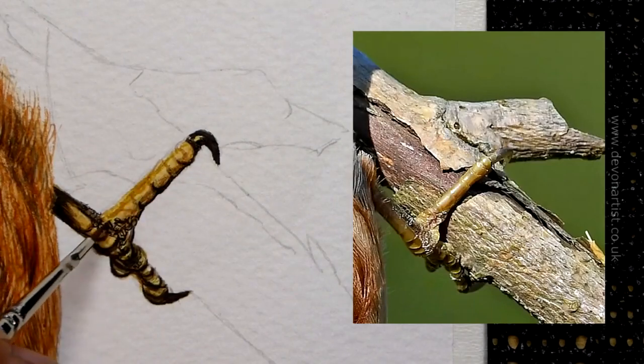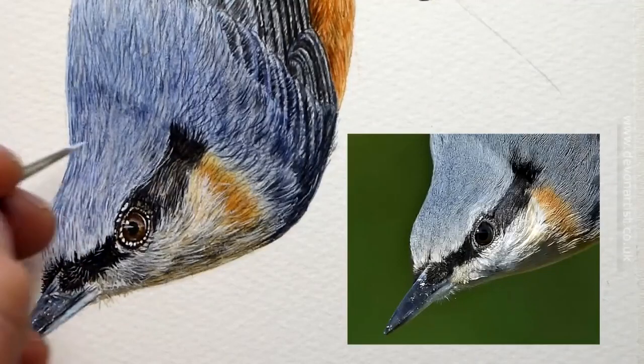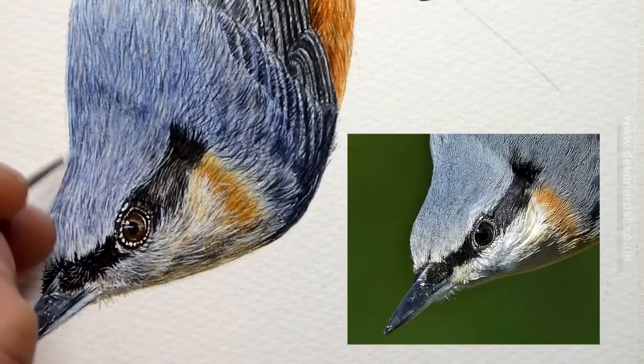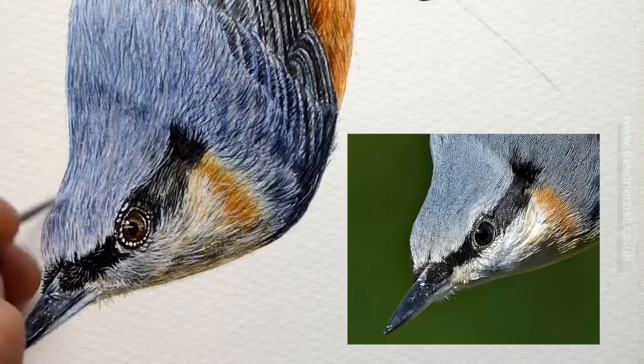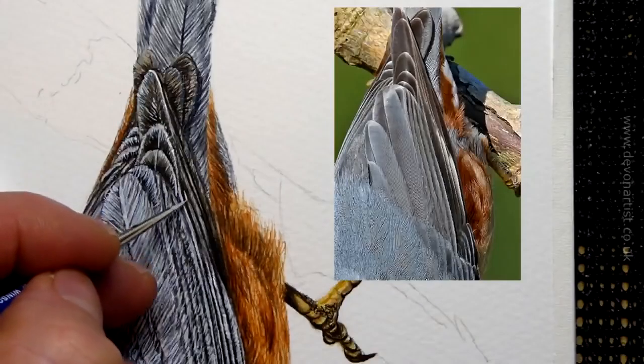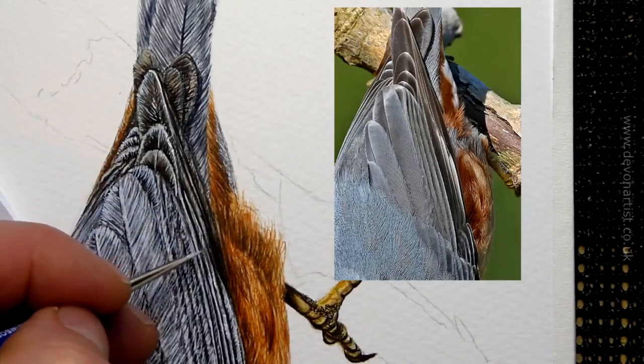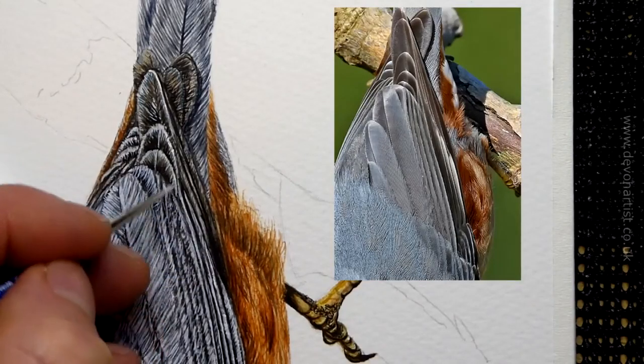Then we're going to add some watercolor white. I tend to use a lot of watercolor white — you can use white gouache as well. This will help you create the highlights to the top of the feathers, and also comes in handy for dogs, cats, and horses — a variety of different subjects.